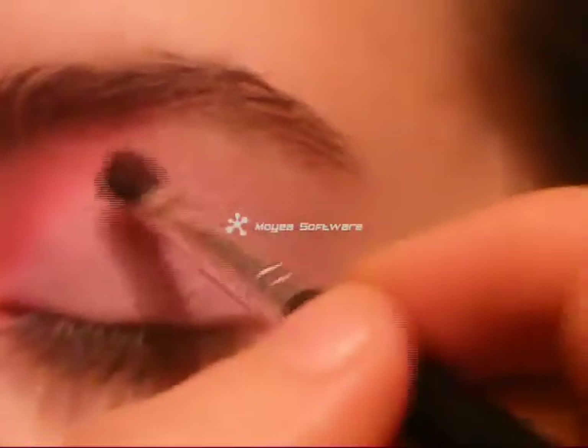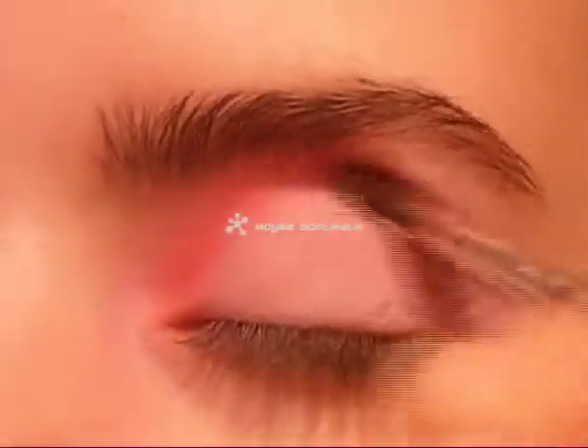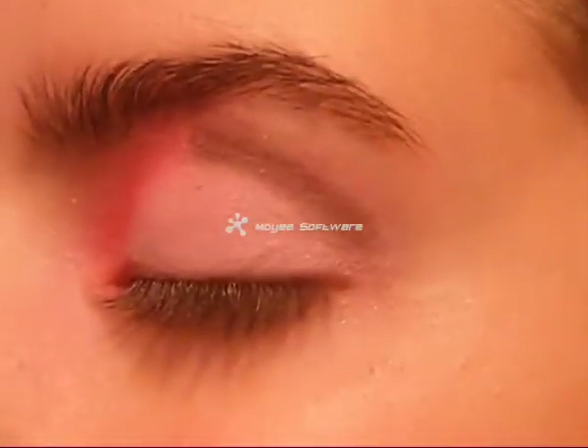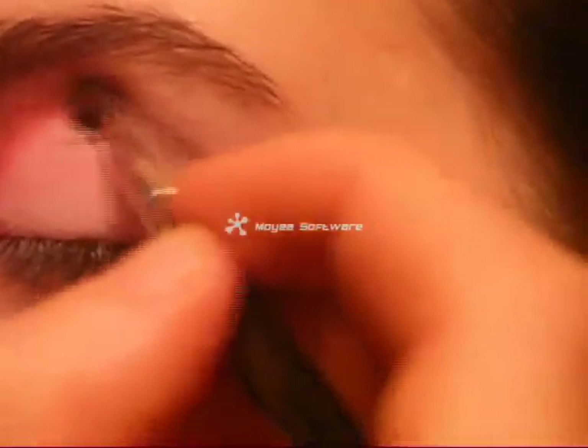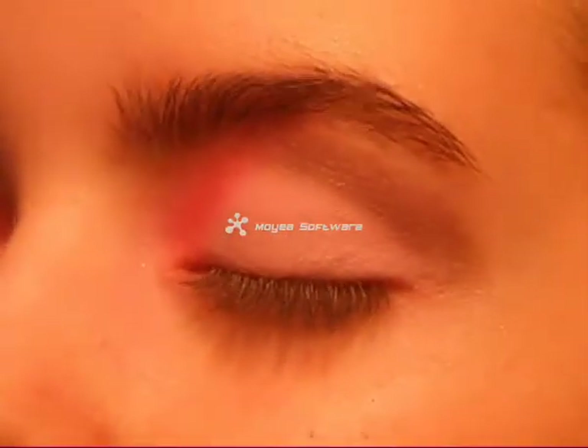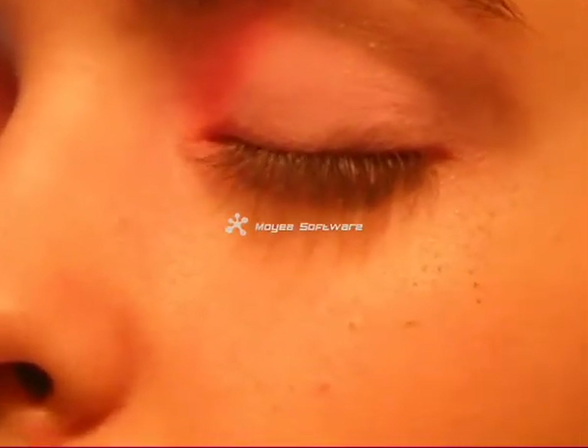Now use a dark eyeshadow and apply it as shown. Apply it like this, then blend it. Apply it here as well and blend again.